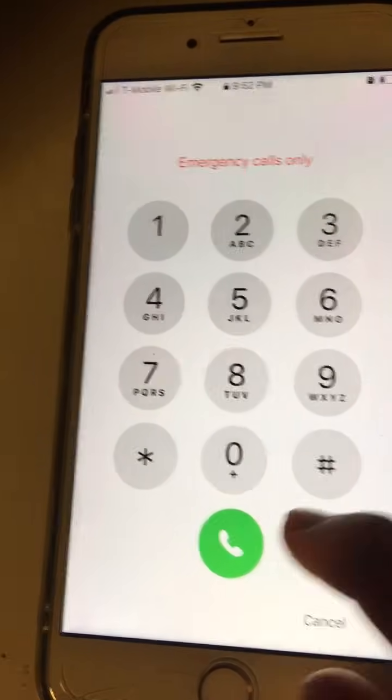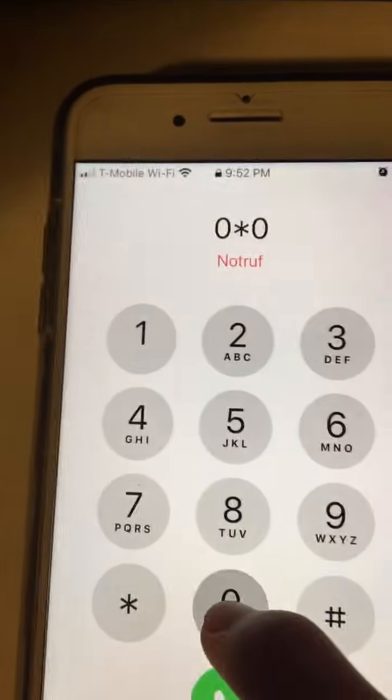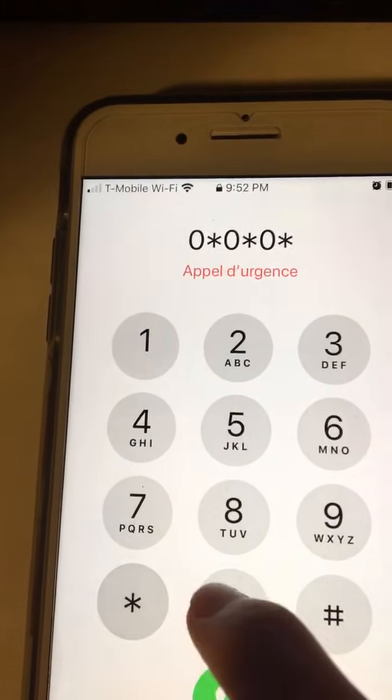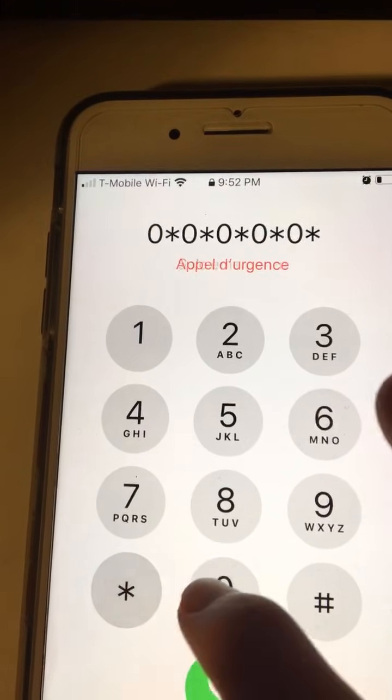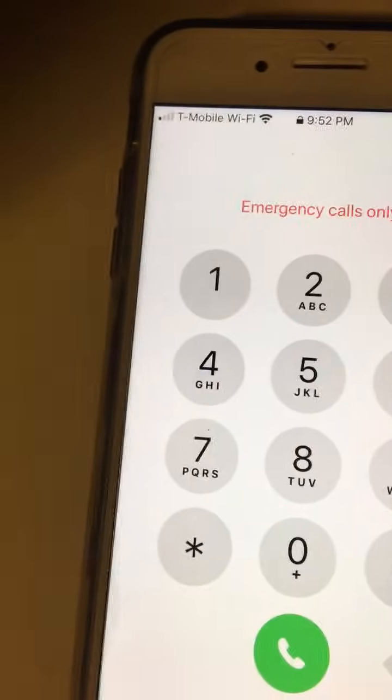You can type in 1, then the little star symbol, then 0, star, 0, star, 0, star, 0, star, 0, star — 6 times, ending with a star. Type it in, it's going to be wrong, hit cancel.